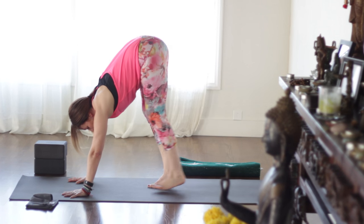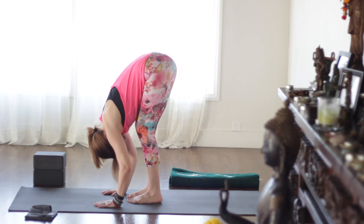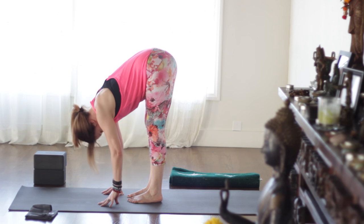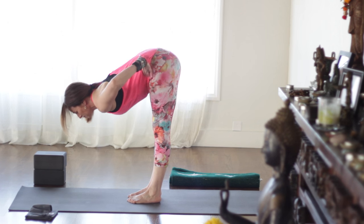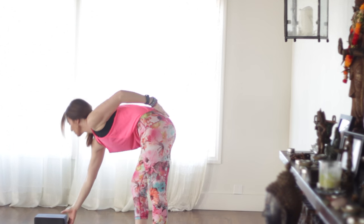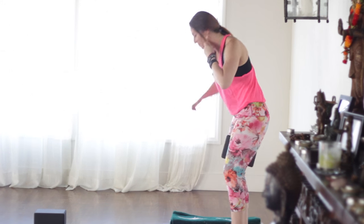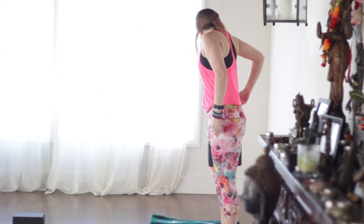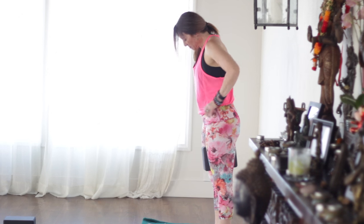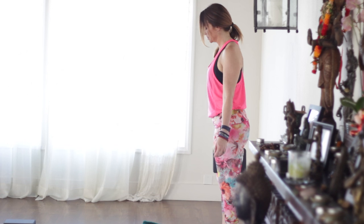Grab a block if you have it — otherwise you can roll up a towel or a blanket — and put it between your inner thighs. Give it a gentle squeeze. You don't have to squeeze real hard, but you wanna keep it in place. Right here we're gonna find Tadasana for a moment. Outer edges of feet parallel.